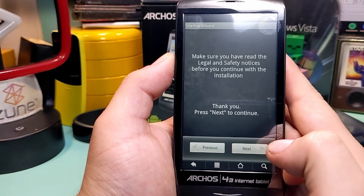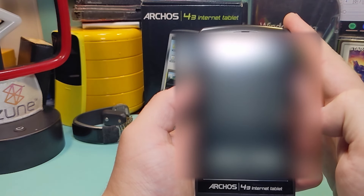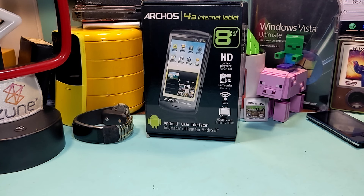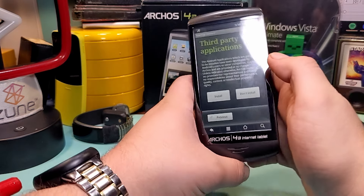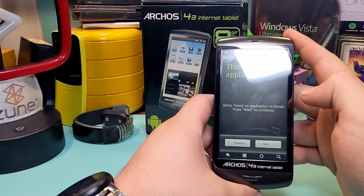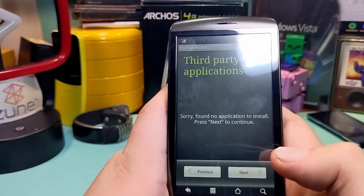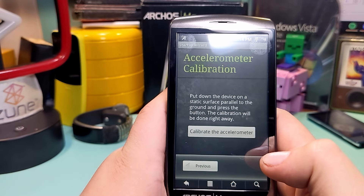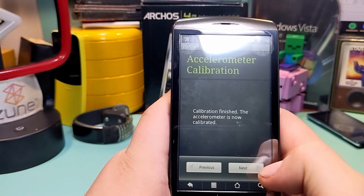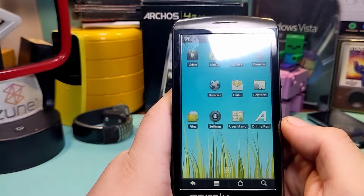Set up wizard — next, next. Change time zone, okay, next. Wi-Fi — I gotta blur that. There are two options I clicked while connecting: disable power save and disable connect share. Third party applications — install. No application to install; that's probably because the servers for whatever this is are down. Accelerometer calibration — that was quick without any input. In-store demo mode — nope. Okay, we're done. Now we can do stuff.